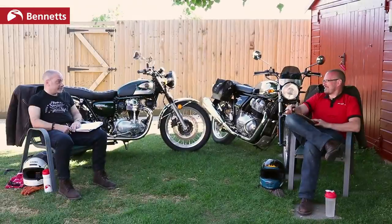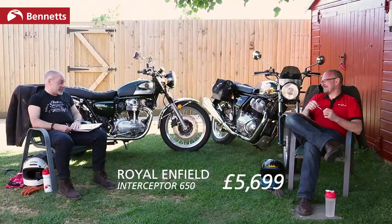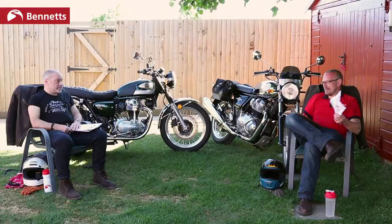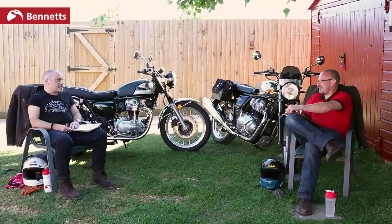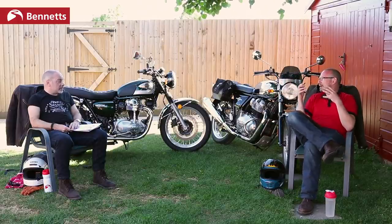Top Trumps time — Price. The Enfield in chrome specification is £6,361, but with £327.95 of accessories including a screen, bar ends, sump guard, and crash bars, it comes to £6,526.95. The standard non-chrome Enfield is £5,599. The accessories wouldn't change our perception of the bike if you took them off. I'd actually have preferred one of the painted ones.